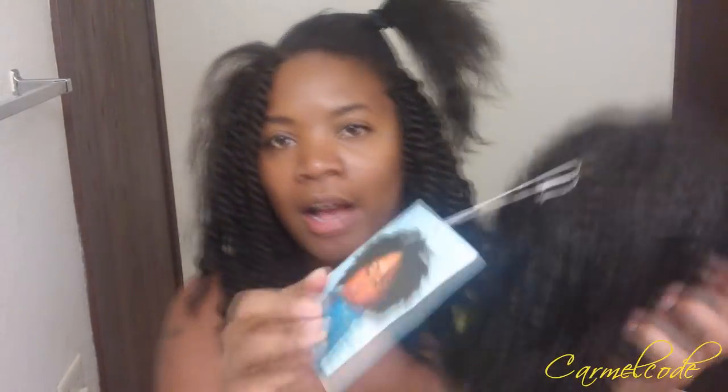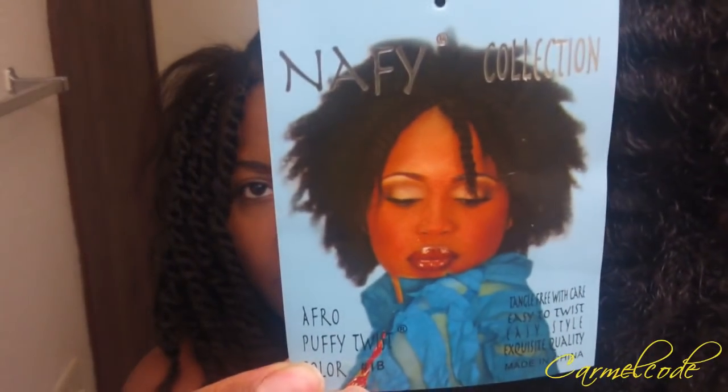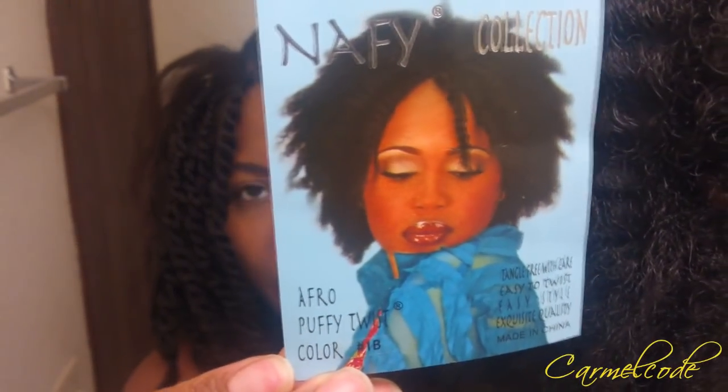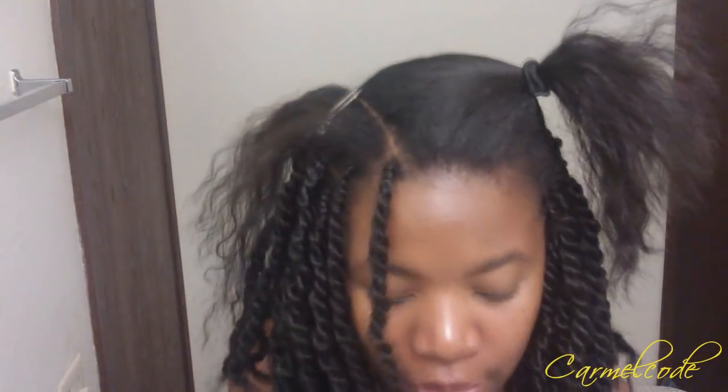I ordered some hair from Ecrator Nappy Collection — I will make sure the link is at the top of the video. It is basically the Nappy Collection Afro Puffy Twist in color 1B. Here is the hair and the little package card that comes with it. I've seen quite a few people do this style.